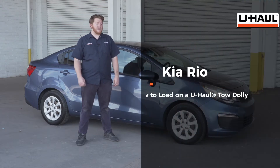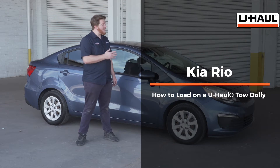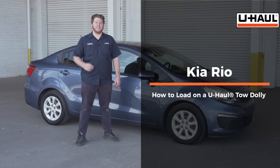Hey, what's up you guys? Today we're going to show you how to load your Kia Rio onto a U-Haul tow dolly. Your Rio may slightly differ from the one we're using in this video, but let's start by prepping our towing vehicle and our tow dolly.